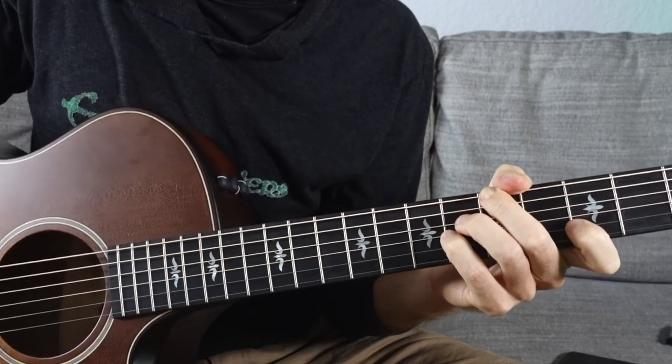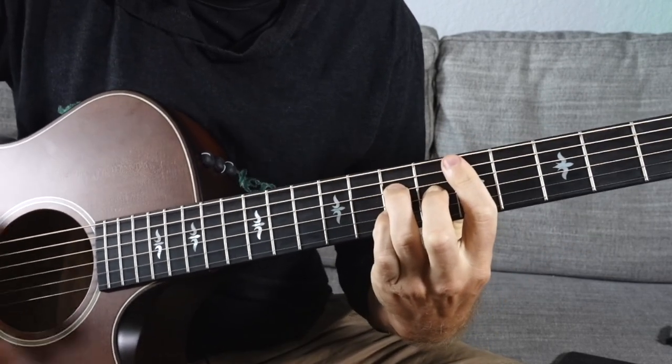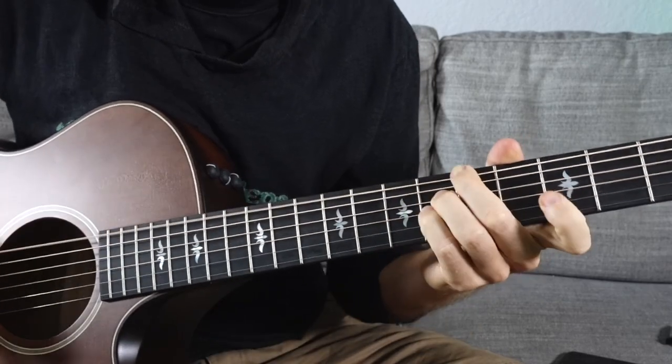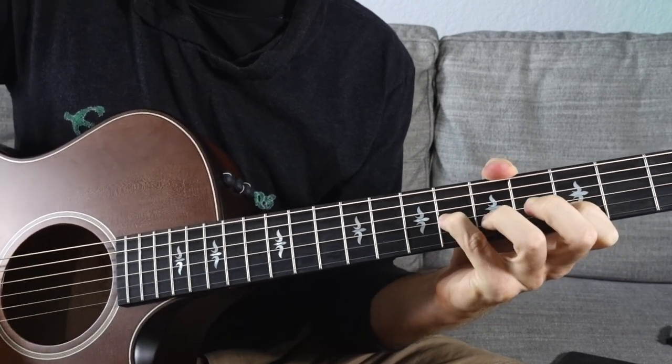That voicing has some value — I could see it as a one chord to a four chord and back to one, or maybe a three minor chord. But I think there's a little too much tension in that voicing, because the major third to the 11 is only a half step away. I think it makes more sense when you look at it in a guitar hand shape scale.